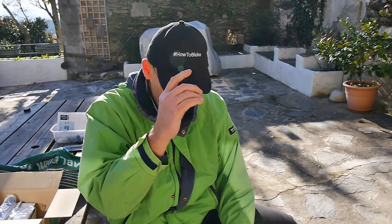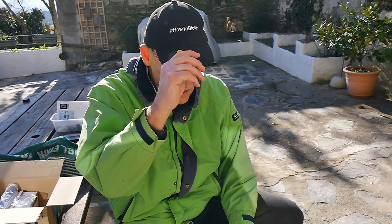Hello, welcome back to How To Bloke. I've got my How To Bloke DIY hat on today, so I'm going to do a DIY. No recipes, no food today.